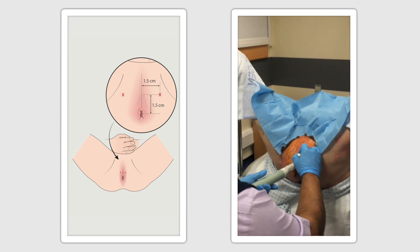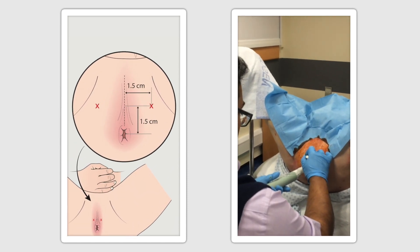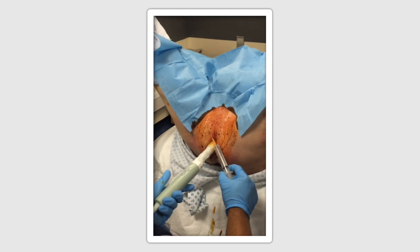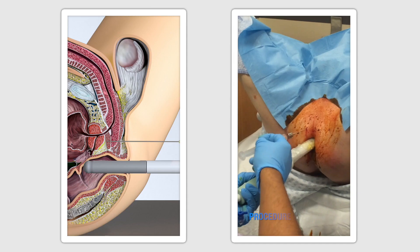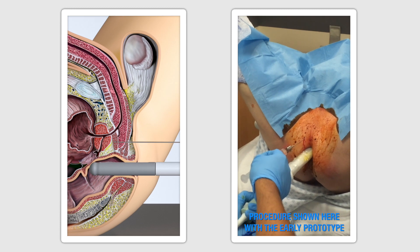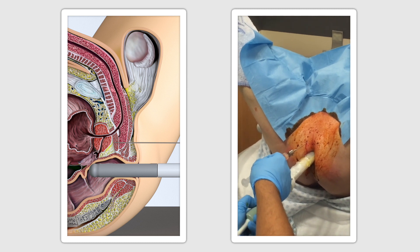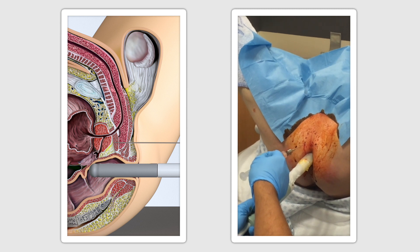A point approximately 1.5cm up from the anal verge in the midline is marked, and 1.5cm to the right and left of this point laterally. Approximately 1ml of local anaesthesia is injected using the orange needle to numb the skin. Using the ultrasound probe, the assembled CAMPRO device with an attached 10ml local anaesthetic syringe is then inserted at the marked points. If there is any resistance or the skin feels particularly resilient, a small stab incision using a blade can be used on the pre-anaesthetised skin.